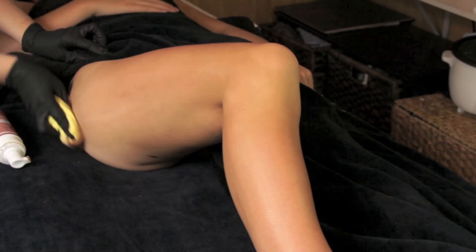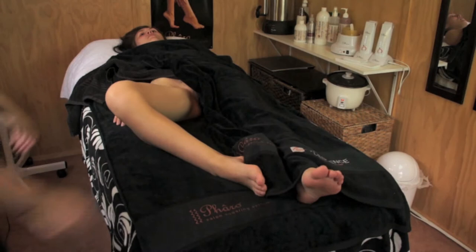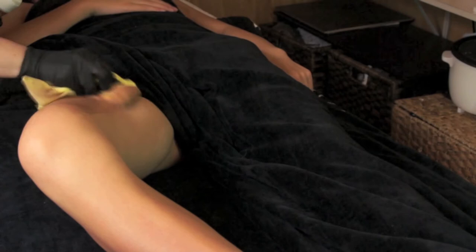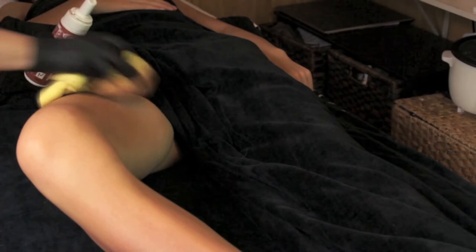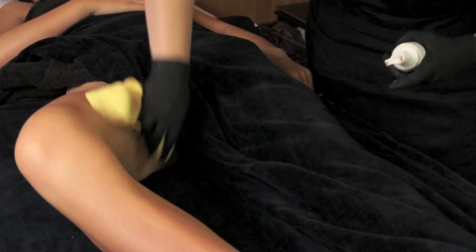Once you've applied the tan to the outer thigh, ask your client to lean their knee back to the middle and apply the tan to the top of the thigh. After completing the top of the thigh, ask your client to move their leg out in a figure-4 position. This will give you easier access to tan through the inner thigh. Try and apply the tan as far as you can from the front of the leg, changing positions if needed so that you can see where you are applying the tan.